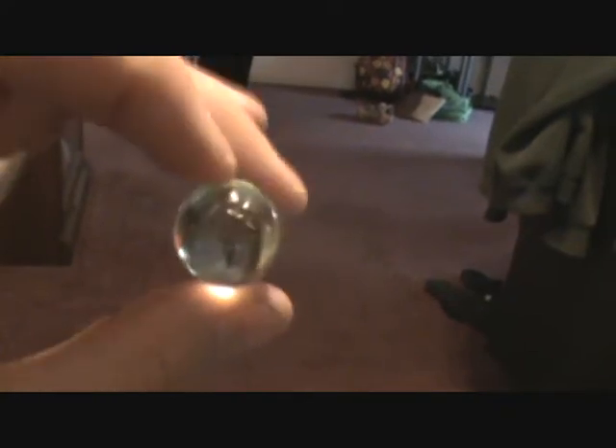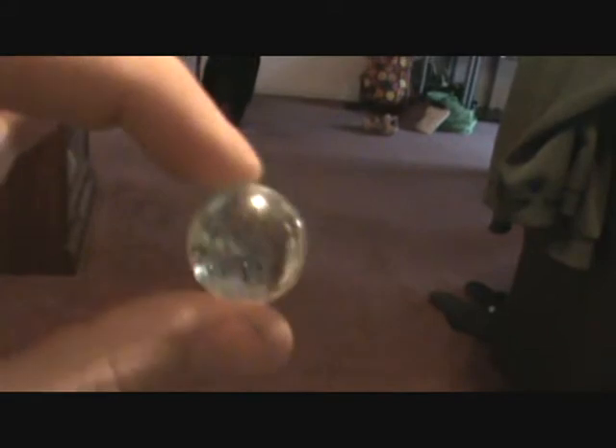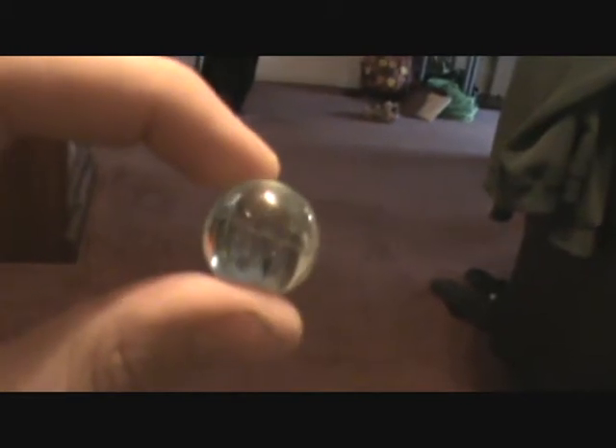The only other thing we found besides the trash was this marble. It's a nice size — bigger than what I used to play with when I was younger. It's completely clear and does have a couple of lines in it. They don't look like scratches; they look like they were there when it was made. I don't know how old the marble is, and I'm sure there's no way to date it, but it's a neat find. First time I found a marble — I know a lot of other people on the forums have.